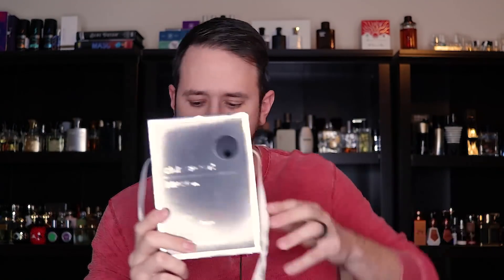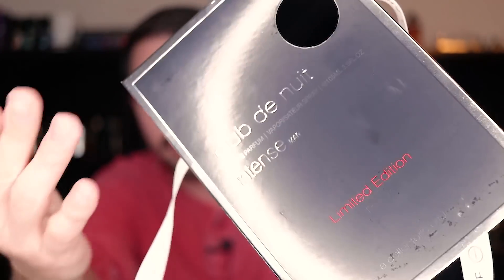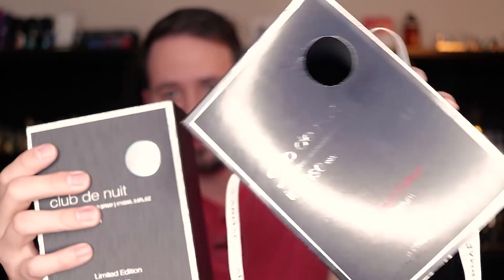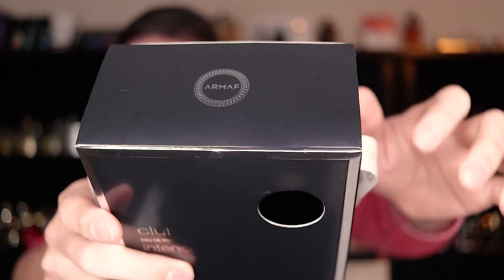First off, let's check out the presentation. It differs a good amount from the Eau de Toilette as far as how it comes packaged. The most glaring difference is this outer box that goes over the inner box which is what your bottle actually comes packaged inside of. This comes wrapped up with a little ribbon that says Armaf tied up in a nice little bow. You can see this little cutout where the fake crystal diamond thing shows through, and it says limited edition Armaf on top.